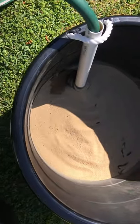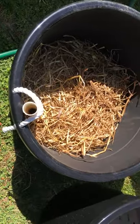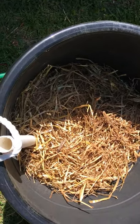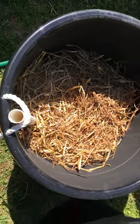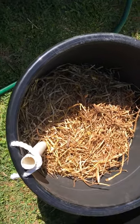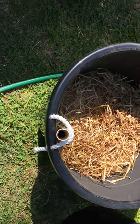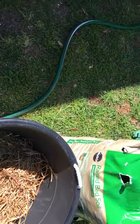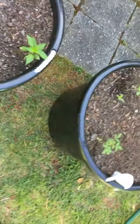Then what I do is I'll add some seeding straw — just a layer of that on top of the sand — so that my potting mix doesn't get all mixed into the sand. Then I'll go on top of the straw and fill the rest of the way up to the top with my potting mix. I'll mix in some lime and also a little black cow manure, then get it up to the top and put some plants in.